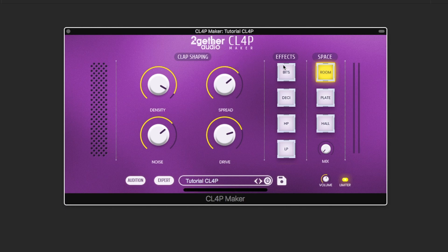Now we'll use the high-pass and low-pass filters to control the tone of our clap. To get a more grainy digital sounding clap, we can use the beat crusher and the decimator.